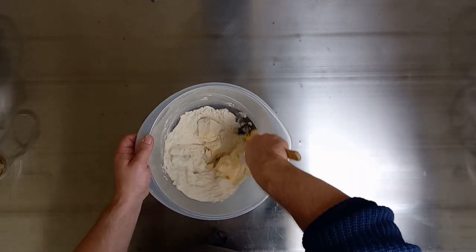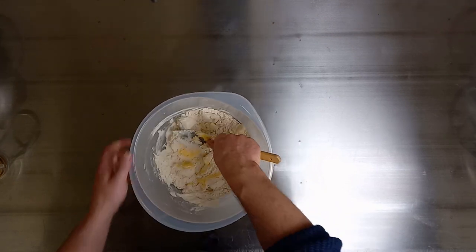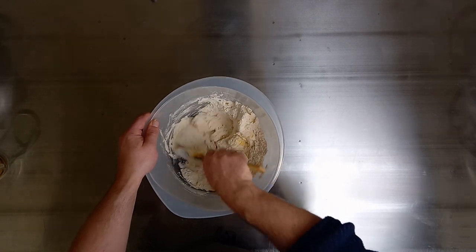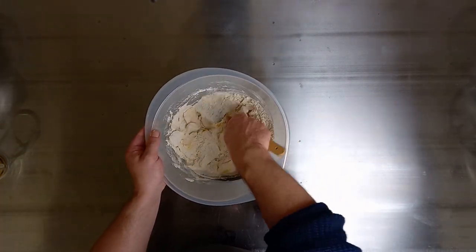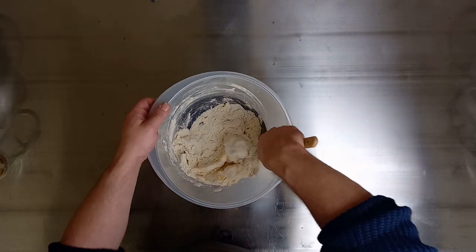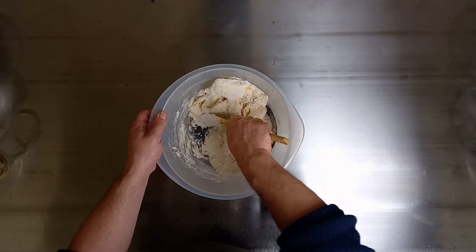Fats help prevent gluten development — which is why fellow bread makers will always introduce fats towards the end of the recipe. We're just trying to soften off the fats. On a mixer, we want the lowest possible setting — whether it's a spiral or a planetary — just to bring the fats and flour together. We're looking at coating the flour. When the flour is coated in the fats, that will almost protect the flour and create a bit of a barrier for later on when we introduce the water.